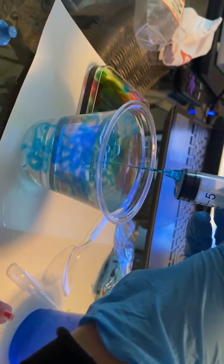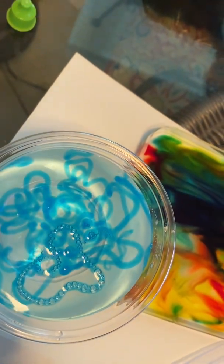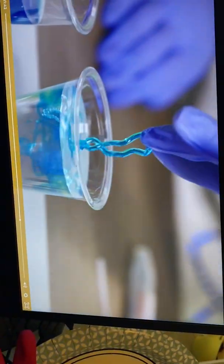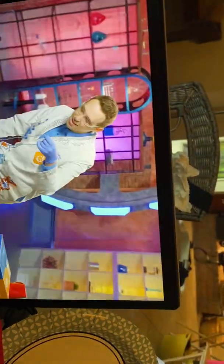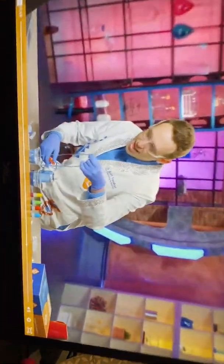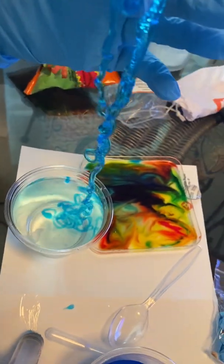And now we have to wait just 10 seconds for the chemical reaction to happen. 10, 9, 8, 7, 6, 5, 4, 3, 2, 1. It's bubbling! Reach in and just grab a little piece, and watch — you can pull it out. Look what we made. It's like a worm, and it keeps going and going and going. You can hold it with two hands. This is safe.